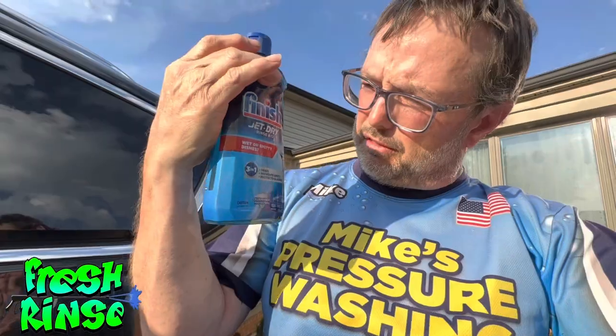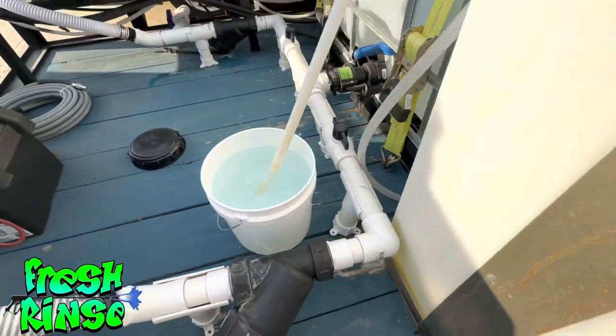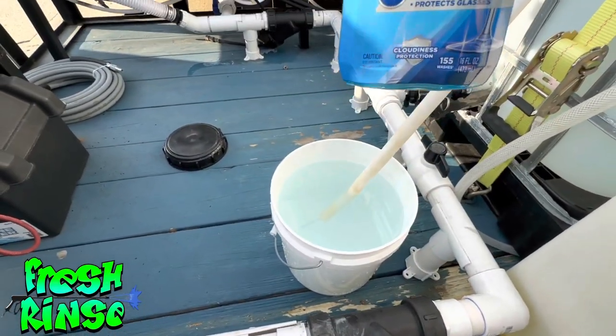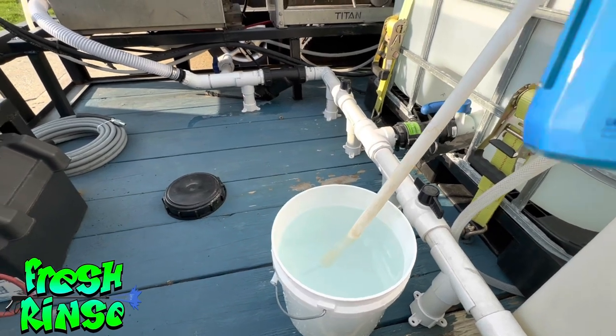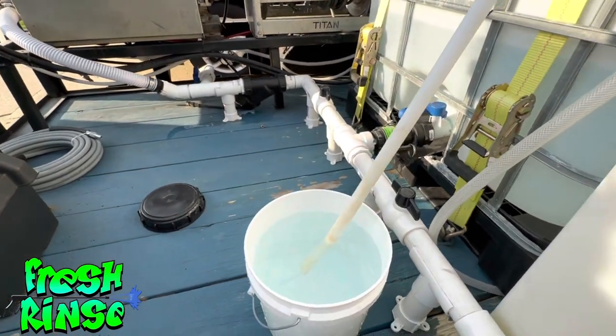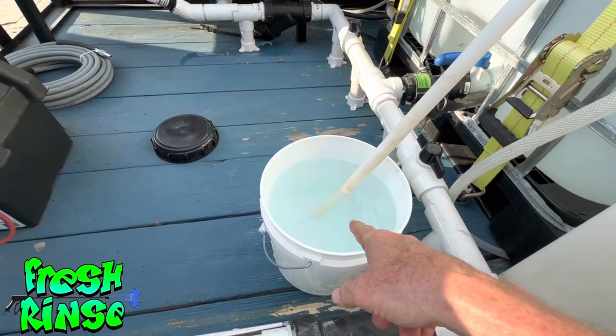I know I can eventually get it off, so that's not the issue. I want to see if Finish Jet-Dry Rinse Aid will actually work. So here's what I've done — follow me. I have my drop stick in a bucket and I have probably, if that is 16 fluid ounces, probably half full there, maybe a little bit more. So maybe 10 ounces of Rinse Aid in here.